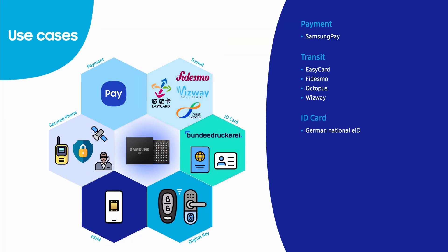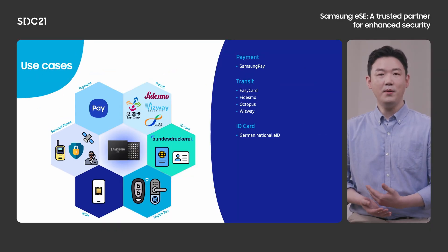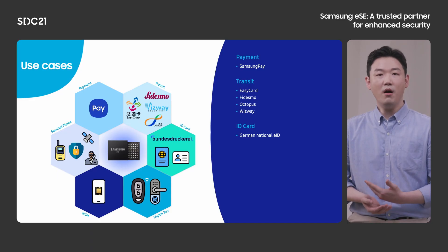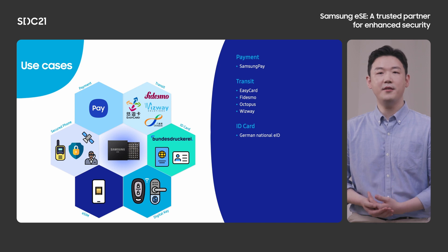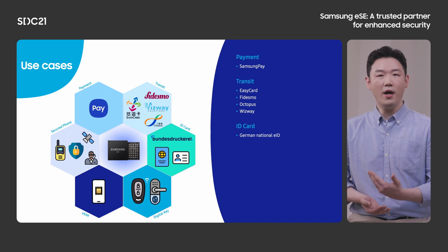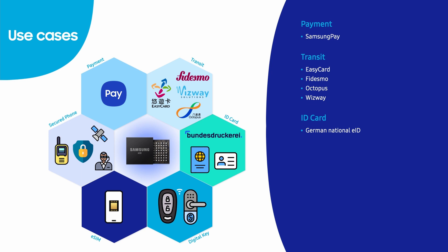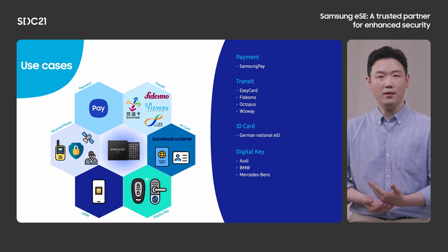An ID card — Samsung ESE can be used even for national identification. After years of commitment, we're about to support the German national eID. We're able to offer tremendous convenience so that they can go everywhere safely. Also, it can be used as a digital key, such as a car key. For car key, we support Audi, BMW, and Mercedes.